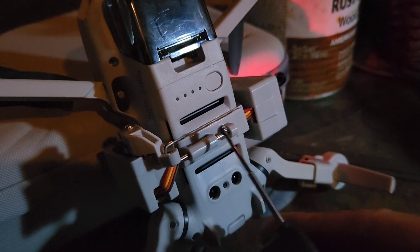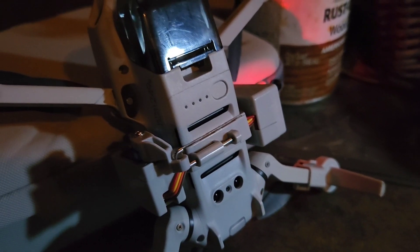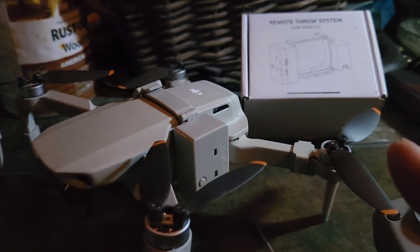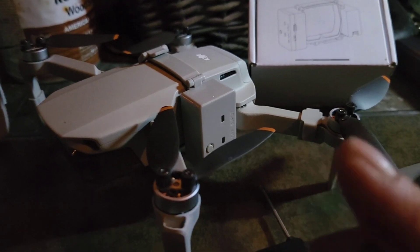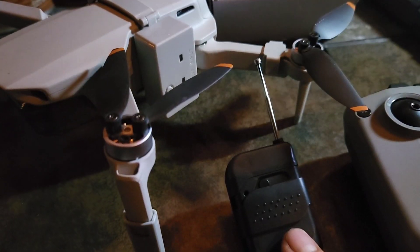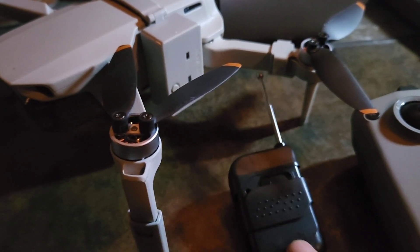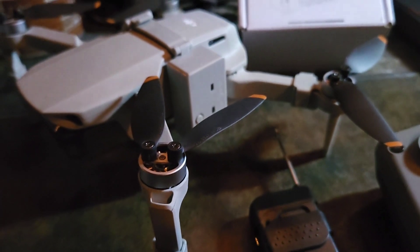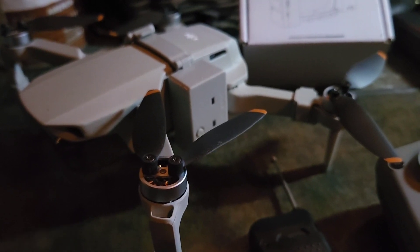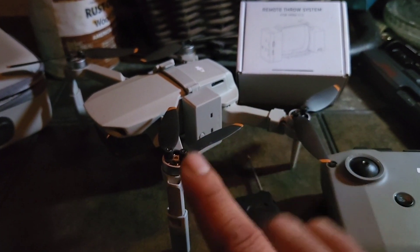It's not like the harnesses or drop packages they make for the bigger drones, which are operated off one of the drone's lights. The range on this thing - I just got it tonight and opened the box - other reviews have said the range is pretty poor, maybe 50 to 100 meters, though someone said they got theirs out to a couple hundred meters. It's great for dropping balloons in your yard on the kids, but this is the only style they make for the Mini 2.